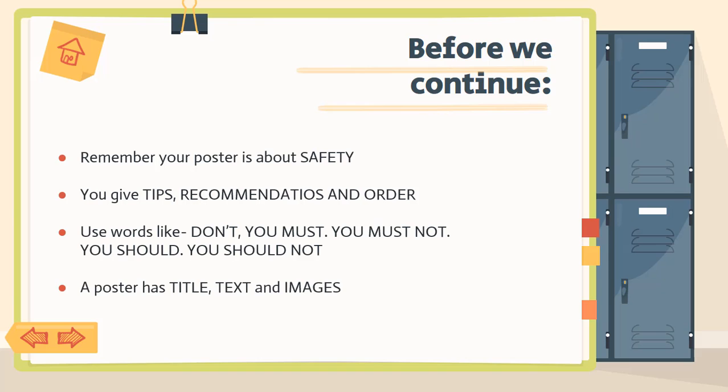And remember that a poster has a title. Me tocó revisar borradores de posters muy padres, pero no tenían title. So you need to have a title — tiene que tener title. Recuerda que tu poster tiene que tener texto and images. Don't forget about this.